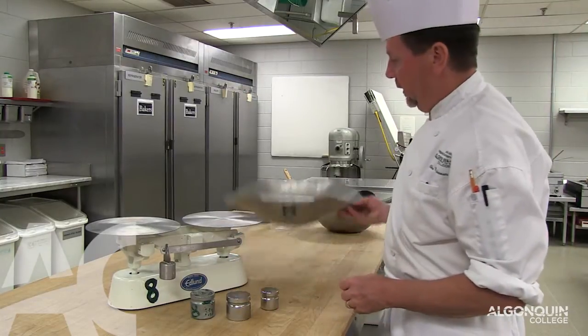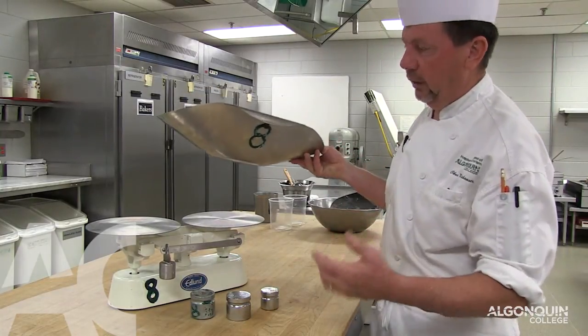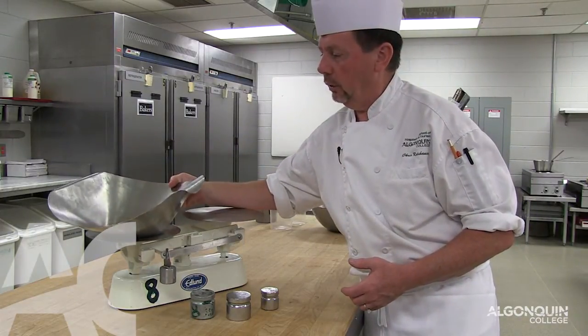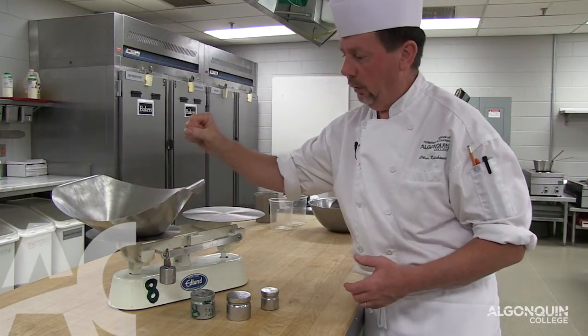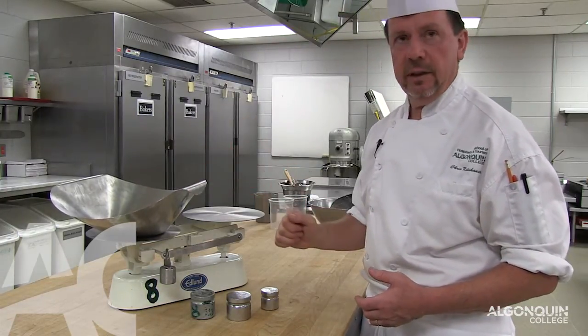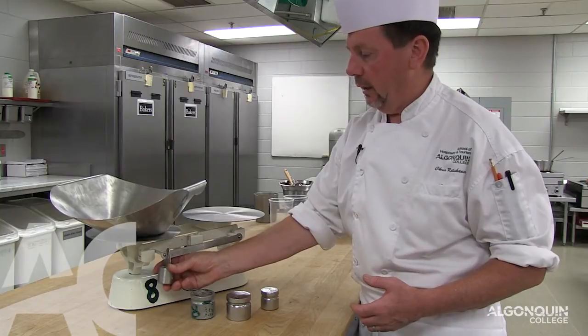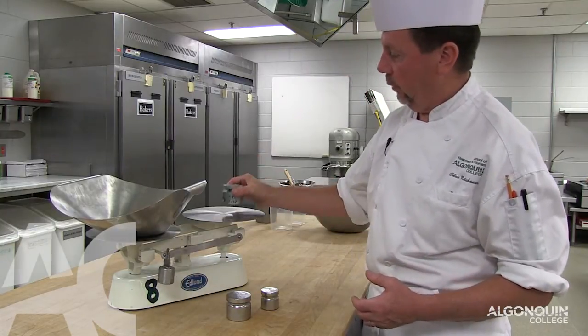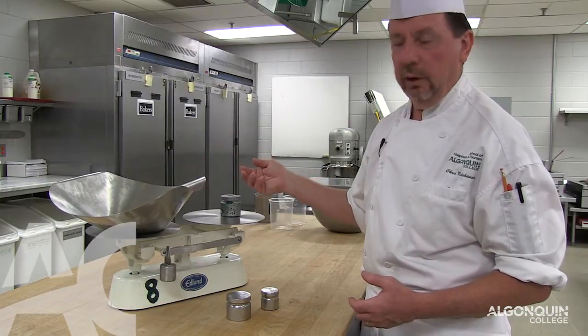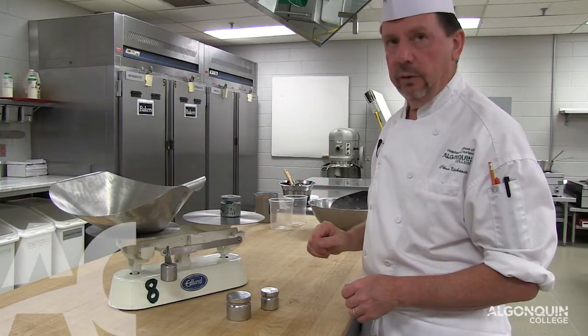We have the scaling bowl. If we need large amounts — if we need 2 kilograms of sugar — the only way to hold it together is in this bowl. As soon as we put the bowl on, you can see the scale goes down. What we do now is we put the counter weight on, which has the same weight as the scaling bowl. Now we are ready to start scaling.